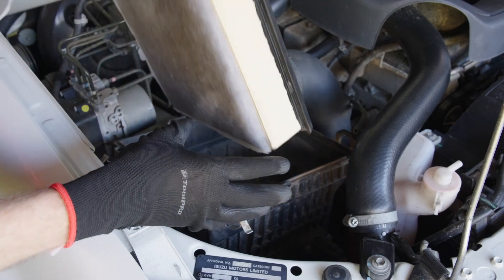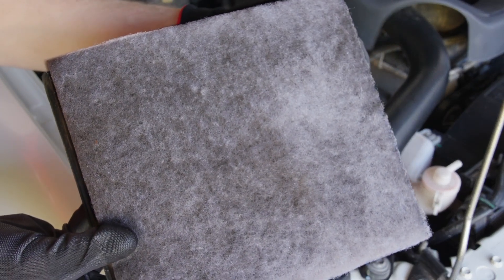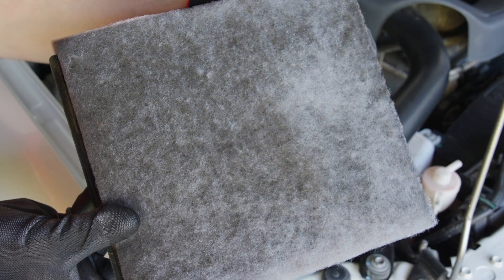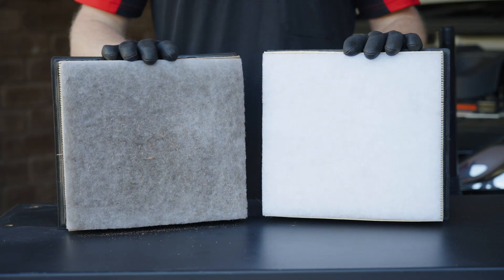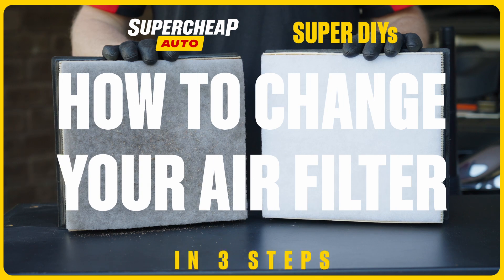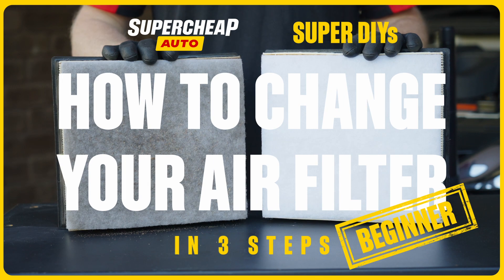Does your air filter look like this? Good! It's doing its job, but you will need to change it. Your air filter is there to stop bugs, dust and grit getting inside your engine. So let's keep it breathing super with an air filter change in three simple steps.